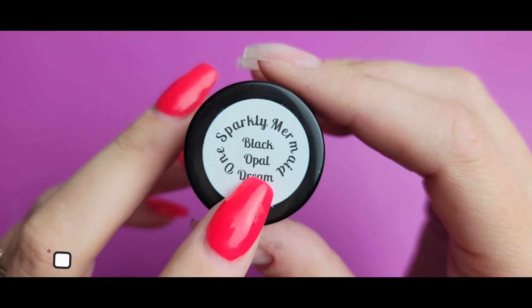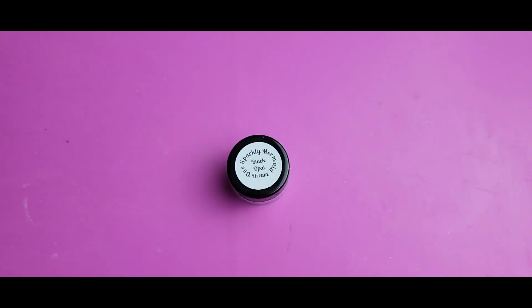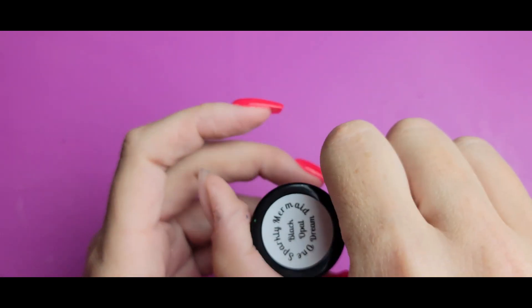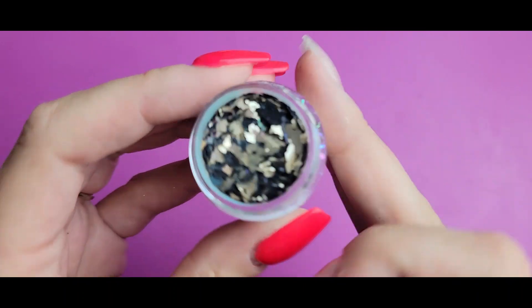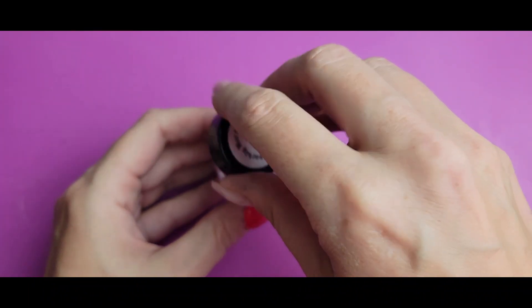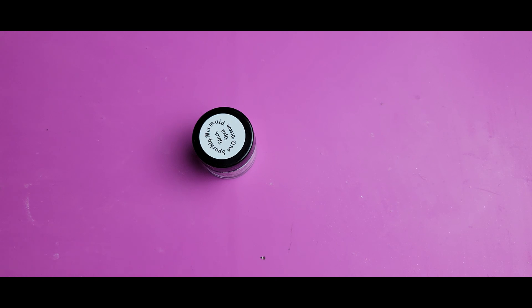This is called Black Opal Dream and it's from One Sparkly Mermaid Dip Powder. They make a lot of really cool unique colors with huge flakes, thermal, and all kinds of stuff you don't see anywhere else. This dip is 100% something I've never seen anything like before — it looks like black opal. It has black foils, some gold foils, and all kinds of opal-y beautiful goodness. The way the foils bleed out, it all layers together to make a perfect opal-y look, and as soon as I saw it I was excited. I immediately thought: geode.